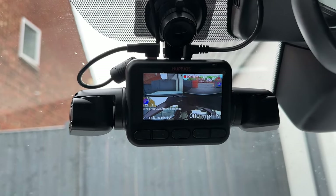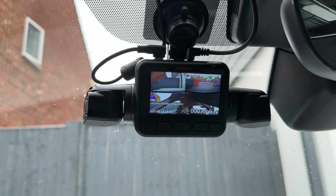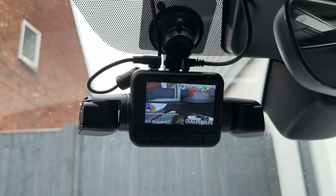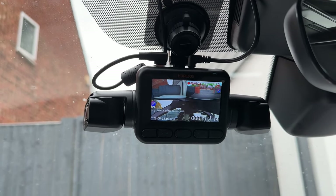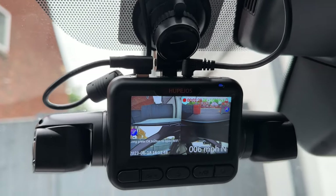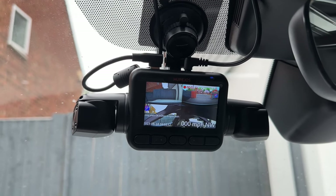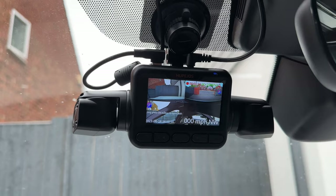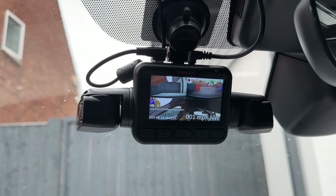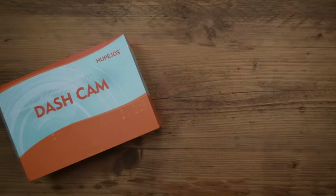I'm going to download the footage via the TSCAM app that comes with this device - you can find it via the QR code in the user manual. This is much easier than taking out the SD card, since the card slot is at the top and it's quite awkward to access given the cable routing. It's better to just download directly from the app.